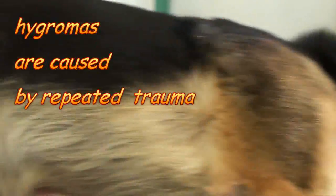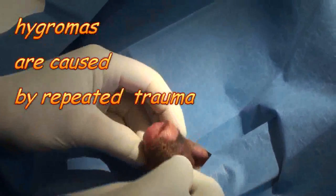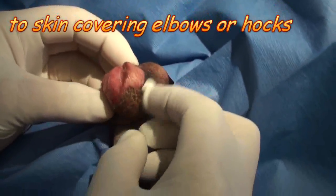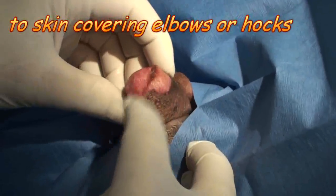I'm going to show you the callus or pressure point, then I'm going to show you how I take it off. This is the leg, all shaved up, and I'm going to put the drape over. Here's the pressure point — see, that's the hock joint. This is a big callus and the dog beat it up so much it ulcerated; it's a wound.